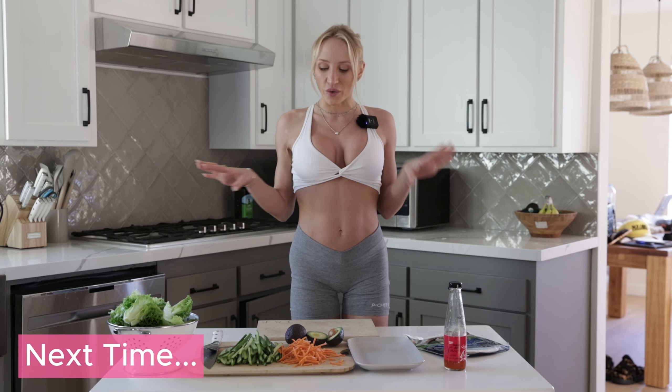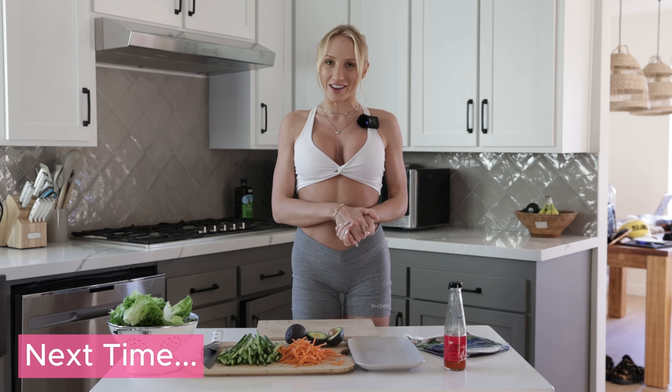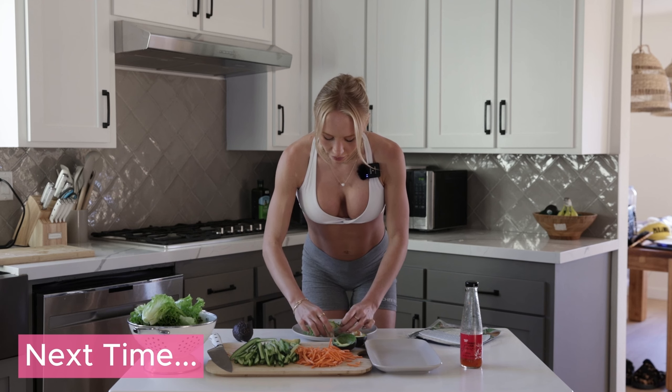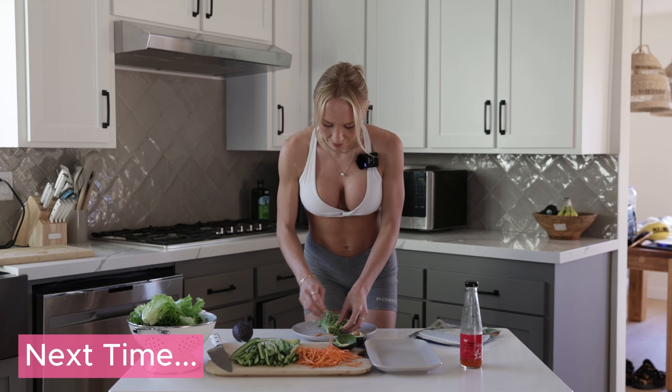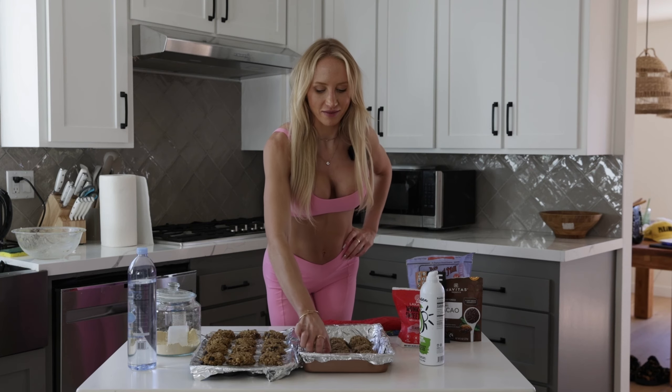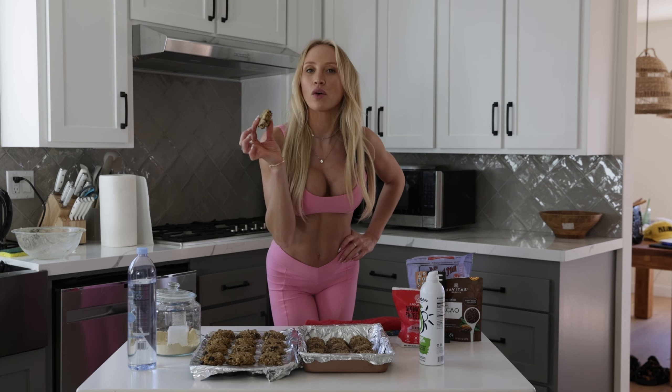Today we are going to be making my new obsession: vegetable summer spring rolls. We're gonna wrap it like a baby — oh, we did it! Now we eat them all.